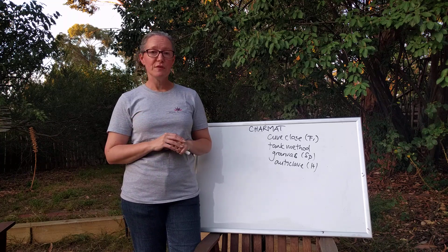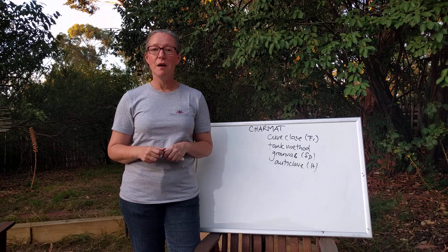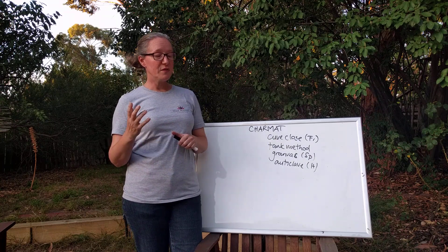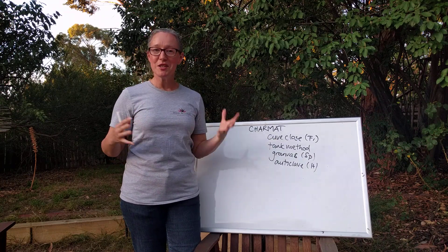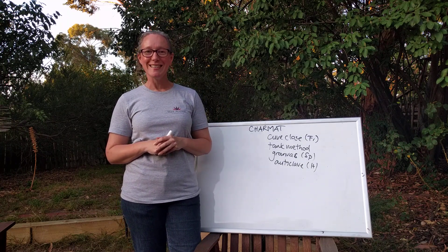So hopefully this little video has gone some way to demystifying the Charmat method, and perhaps if somebody at a cellar door spins you a line about it in future, you'll be able to ask them some probing questions. Cheers!